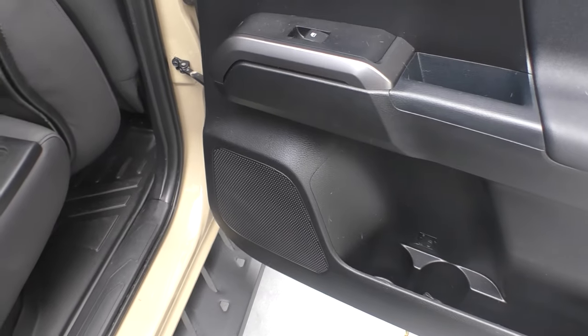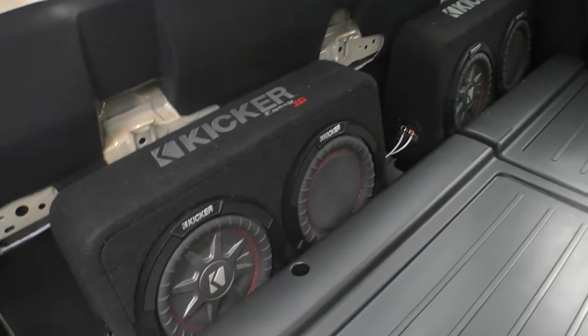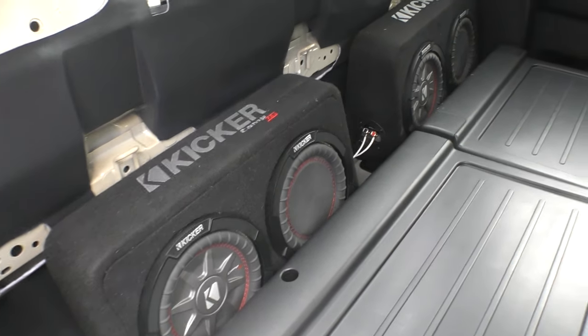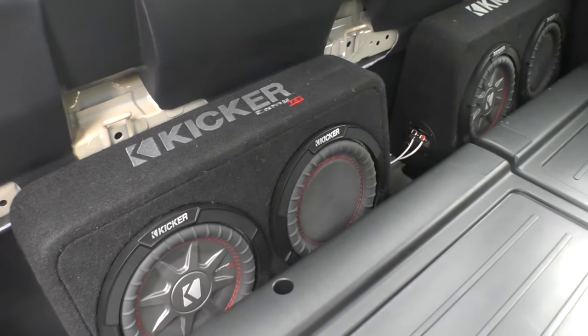I have not changed the door speakers out yet — it's still factory door speakers, but they are much, much louder, and I don't run the system wide open whatsoever. At about 25 on the volume knob, that's plenty for me. As far as the gain on these subwoofers with the gain knob, I keep it about a quarter turn — that is perfect for my style.